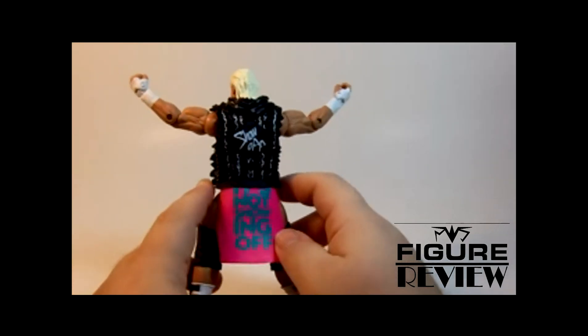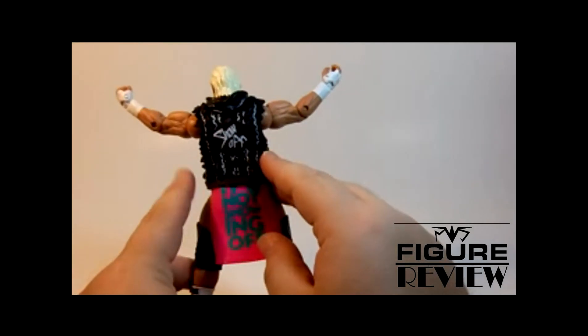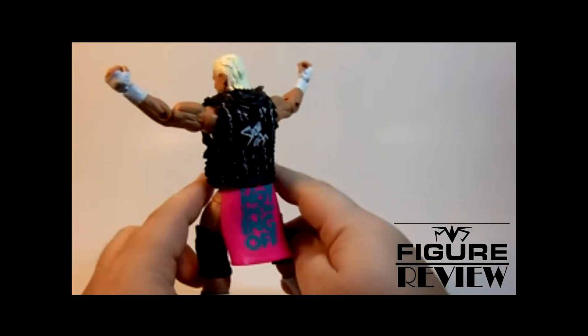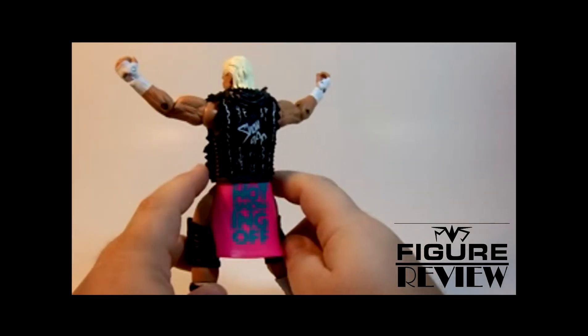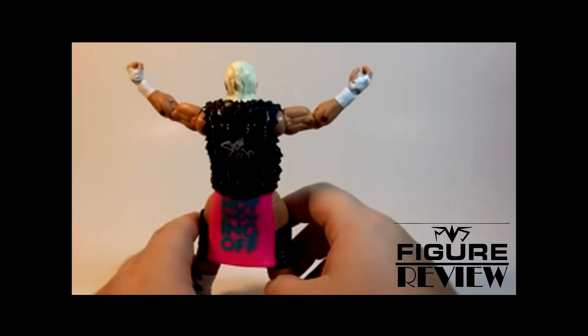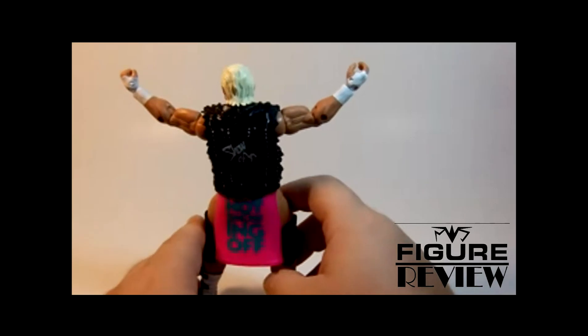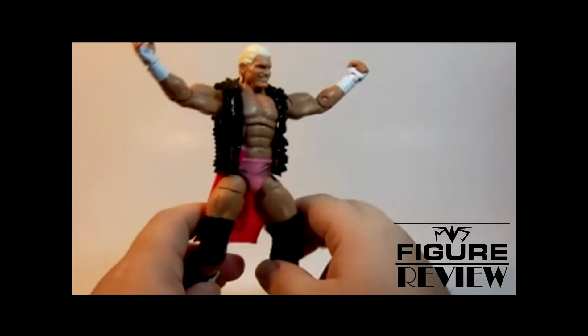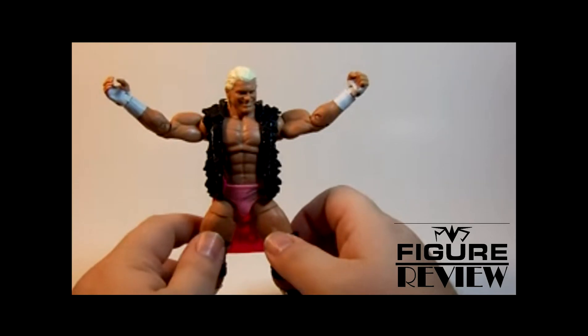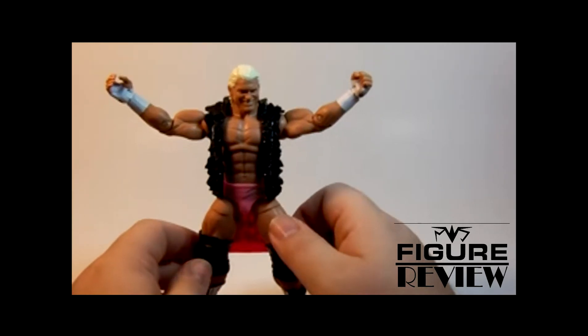His hooded vest has the show-off logo on the back. It's supposed to be simulated fur — obviously they're not going to go out and give us simulated fur at this point. Back in the day we got a John Morrison with a fur jacket, and I believe we were lucky to get that. I really wish Mattel had picked up the WWE license in the Attitude Era, because that's when all the toy companies really had money and would have given us some very sick accessories.